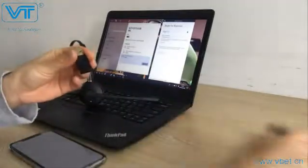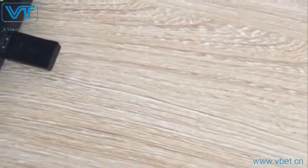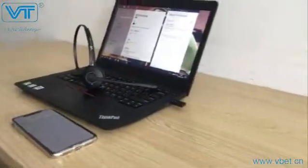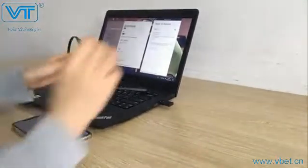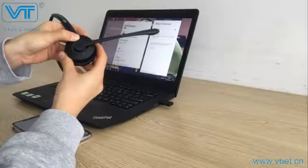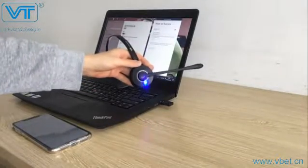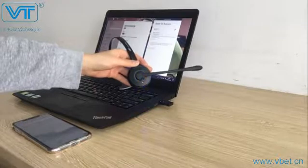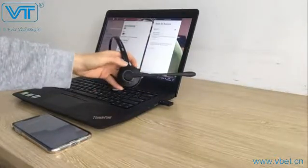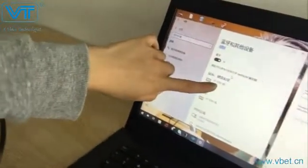To use the dongle, simply plug it into the laptop or PC. You will see the blue light flashing on the dongle, which means the dongle is now searching for a Bluetooth device. You then need to put the headset into pairing mode — press and hold the multi-function button until you see the red light and blue light flashing alternately. The headset will then pair with the dongle, and after the headset flashes blue light twice, this means the headset is now successfully connected with the dongle.